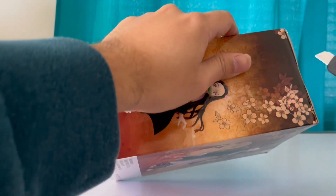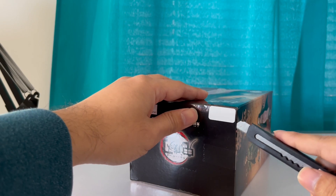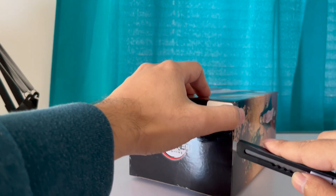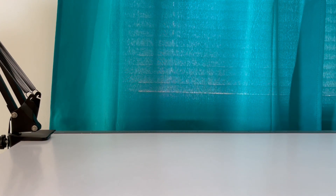Alright, let's see — knife. Let me see, make sure I cut it properly. Alright, got it.